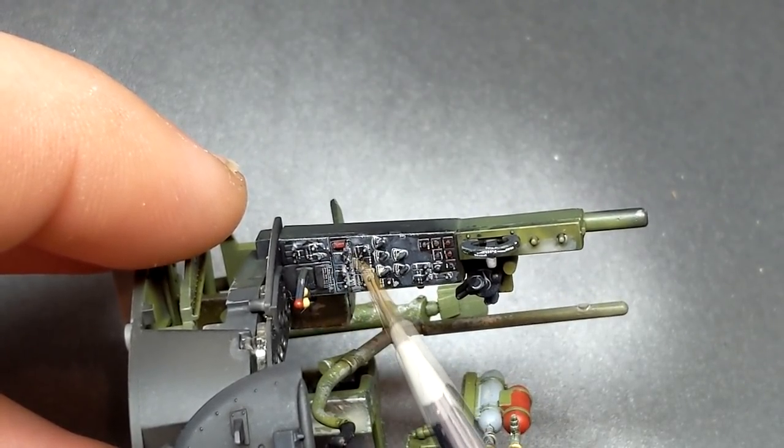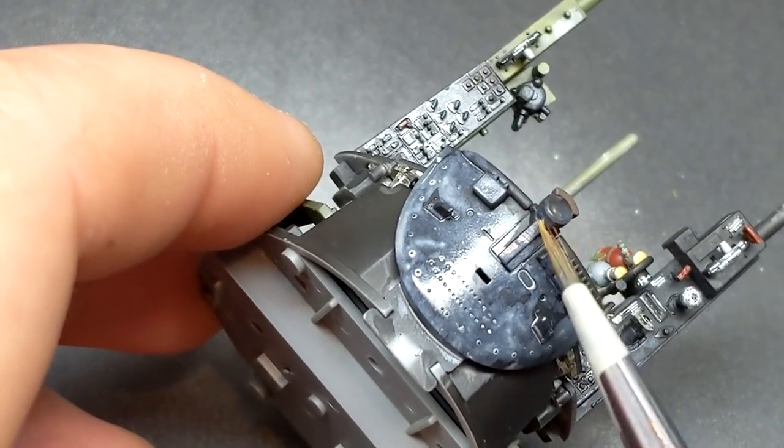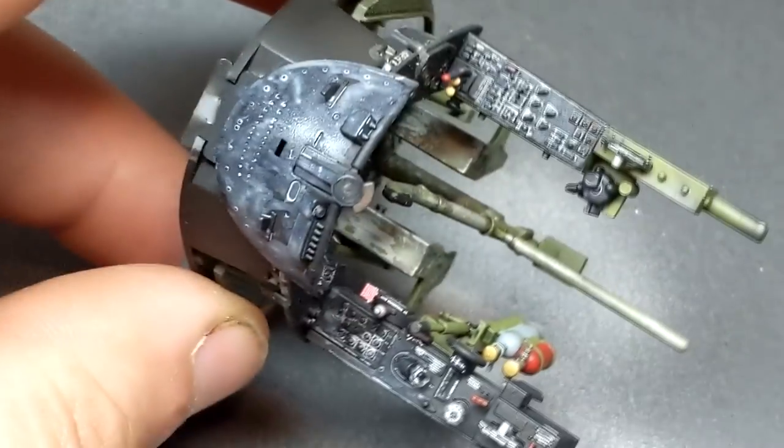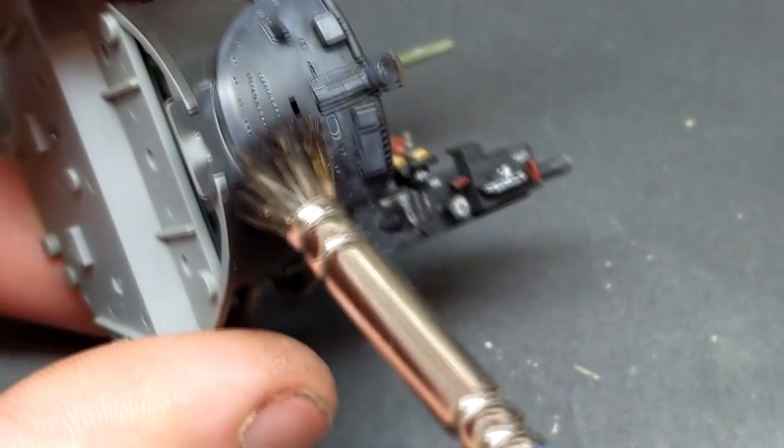The nice thing about oils on top of a lacquer paint is they're very easy to remove or blend if you're not happy with how they look. After I had this wash on I just came in with a stippling brush and started blending it a bit more.